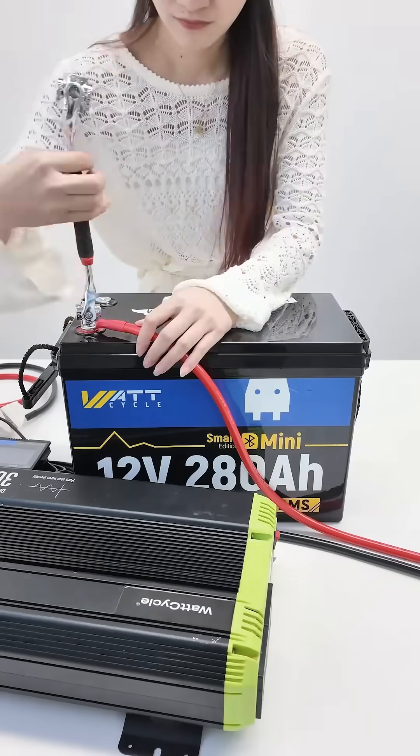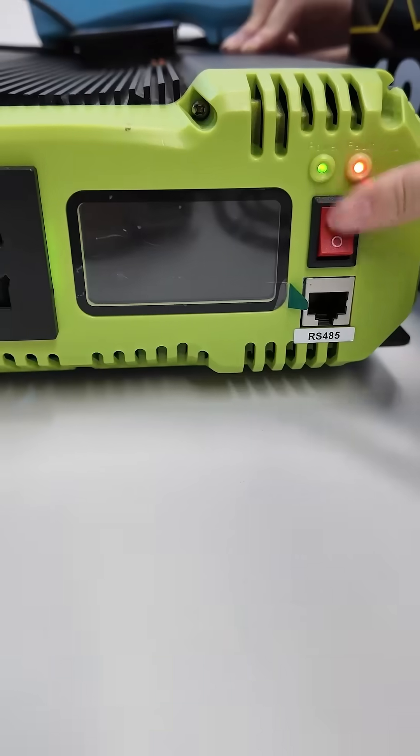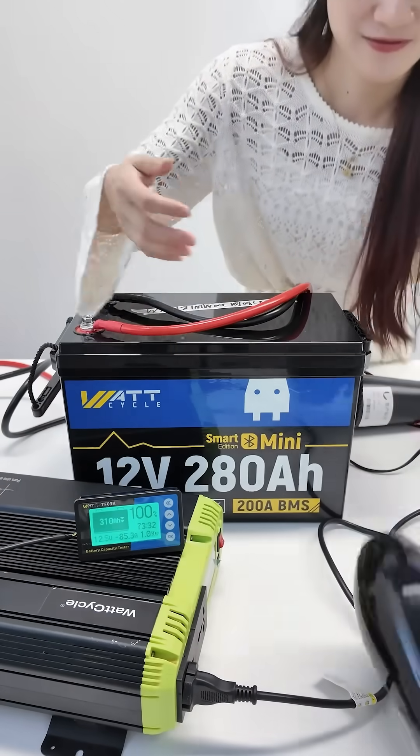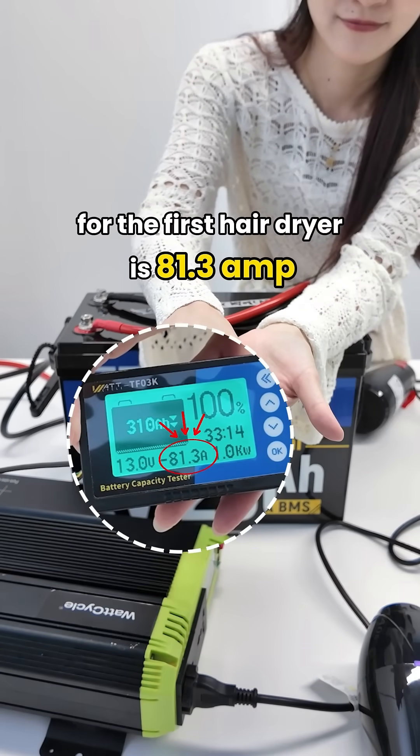Okay, connect the inverter. Great! Now start the hairdryer. We can see that the current for the first hairdryer is 81.3A.